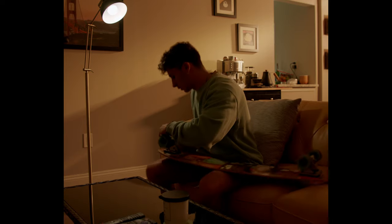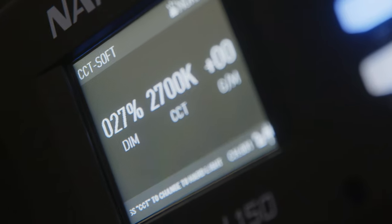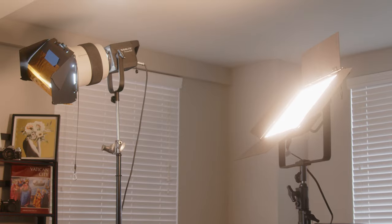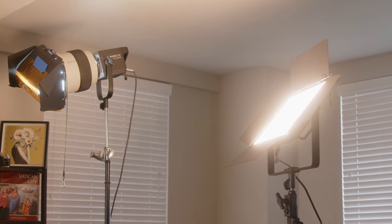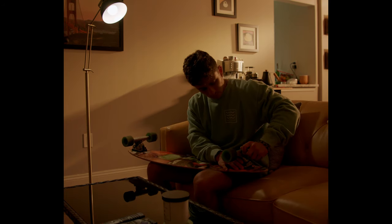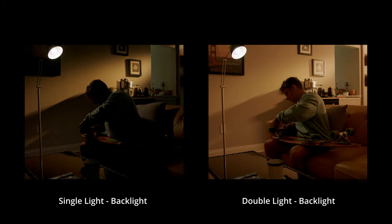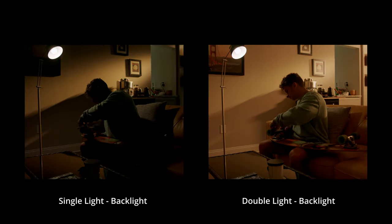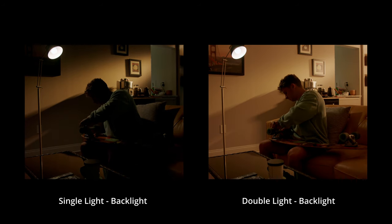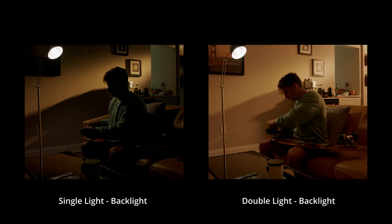Shot number three introduces more backlight. I took my Nanlight Mix Panel 150, set it to the soft setting so it wasn't a hard light, and set it to 2700 Kelvin — which matched pretty perfectly with the color gel I was using. I shined it a little more upward toward the ceiling to create more backfill and introduce more of that warm light beyond just the streak from the Forza 500. This created more ambient light in the room, which lifted a lot of the shadows and helped emphasize enough backlight to sell the sunset look.